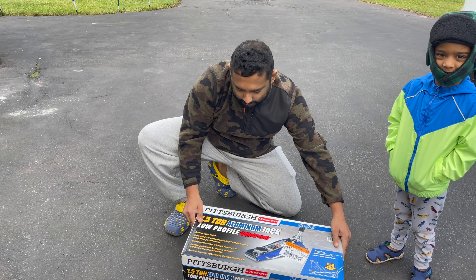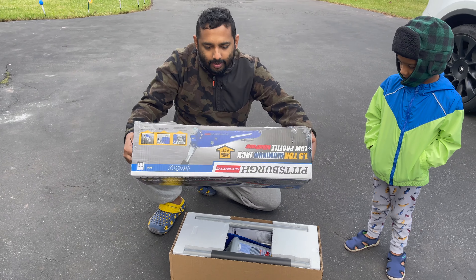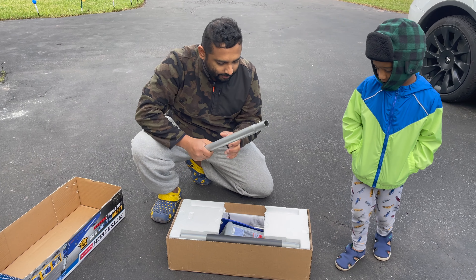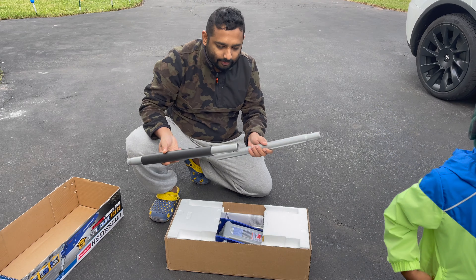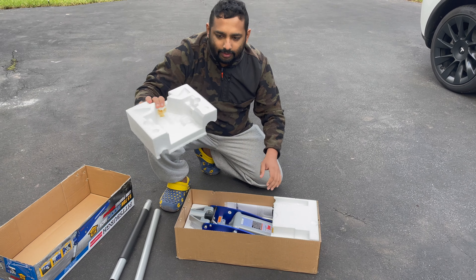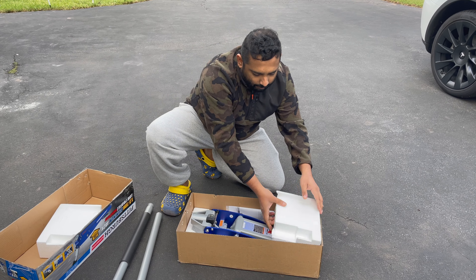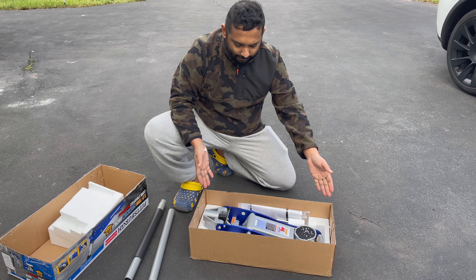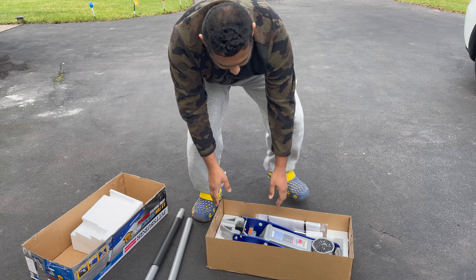Okay, now we can take it out. There it is — our new jack! This one comes with the extension hand. There's thermal foam padding inside. Here you go, look at it — that's our new jack. Let's take out the jack.